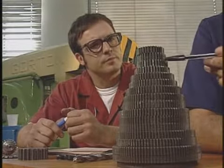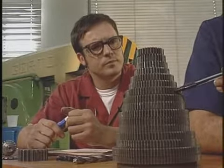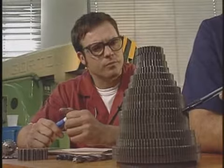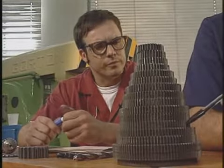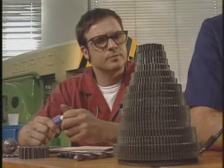Os números de dentes das engrenagens auxiliares da nossa fresadora são: 24, 24, 28, 32, 36, 40, 44, 48, 56, 64, 72, 80, 84, 86, 96 e 100.